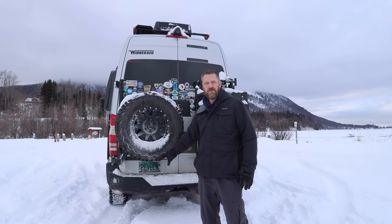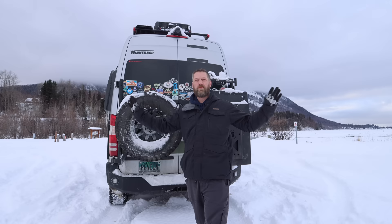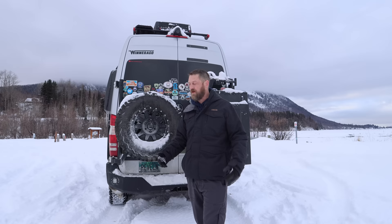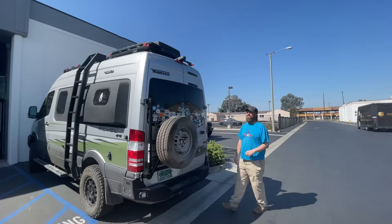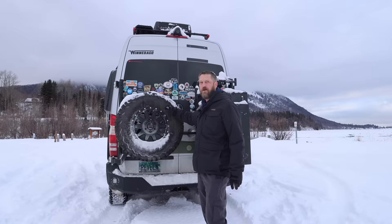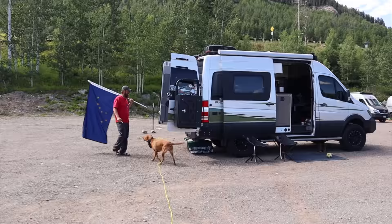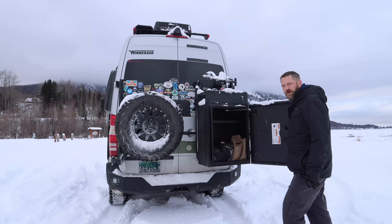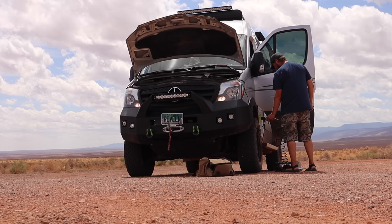On the back of the van, we went with the Backwoods Adventure Mods bumper. We have 1-inch cube lights by RIDGID integrated into our reverse lights, which brightens the whole area when we're backing up at night and allows us to use our rear camera. The stock reverse lights would not light up the camera well at night. Because we have oversized tires, we went with Alvans Engineering and put on a tire carrier for our spare tire in the back, and we went with an Alvans storage box. Inside the box, we keep our recovery gear and air compressor, so they're easy to access when we're off-road.